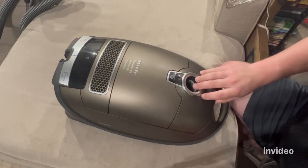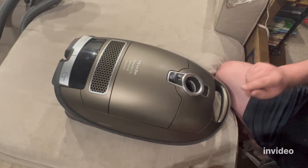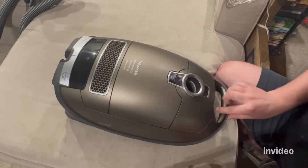Some people that buy these brand new use them a few days later and have the same problem. I want to show you how to avoid that and why it happens.